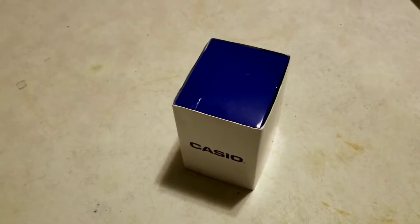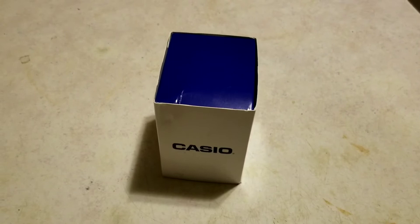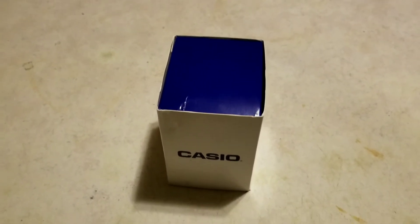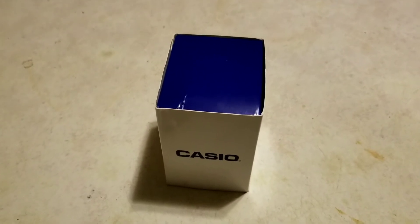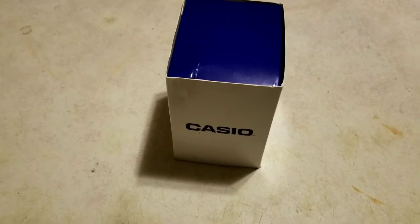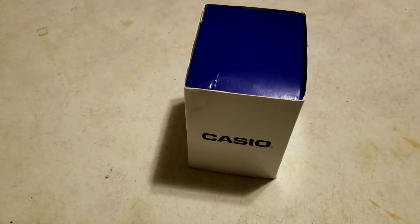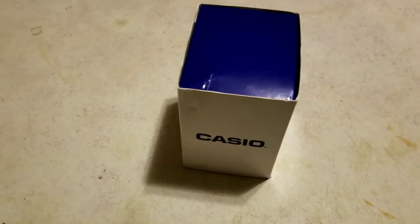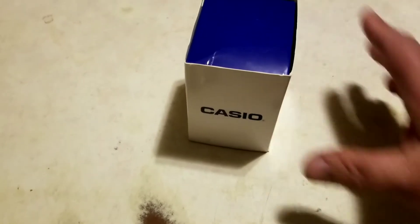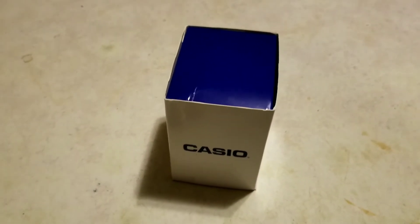I love watches. I haven't really worn many in recent years because I work on the line at work and there's too much danger of getting them scratched. But now that I got the promotion where I'm not tied to the assembly line, I do a lot more clerical and office type work. I started wearing a watch again and I really enjoy it. It's so much more convenient to glance down to see what time it is than to keep looking at your phone all the time. And watches are actually in style right now — a lot of people are wearing them just as a fashion statement.